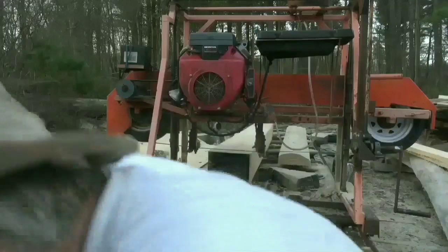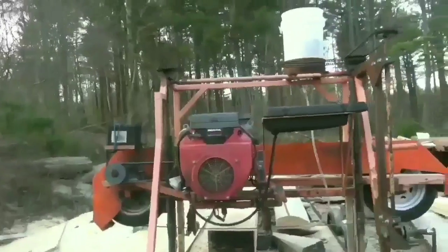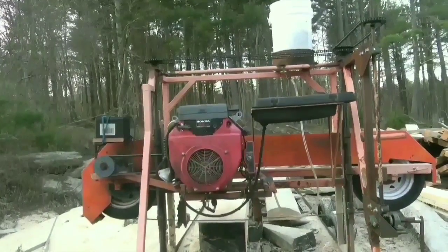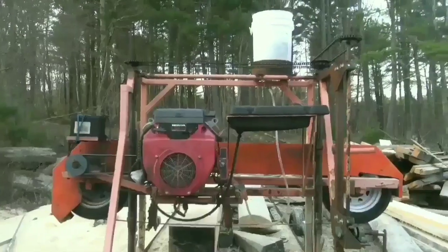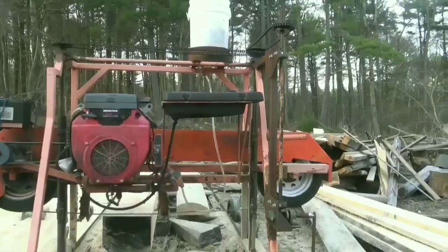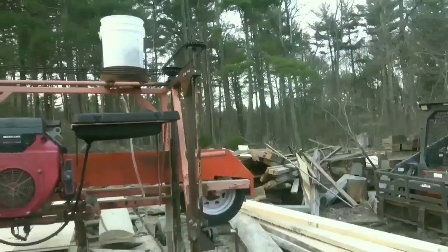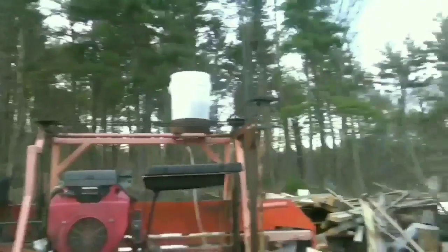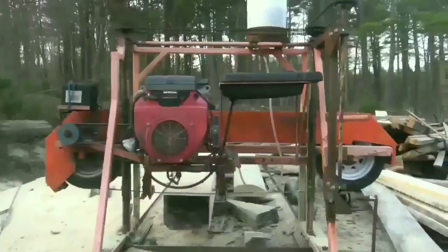I'll do a little close-up with the camera right now so you can see the machine. It's powered by a 24 horse Honda V-twin engine — very powerful but just sips fuel, so it's kind of the best of both worlds. Pretty much it's made out of a lot of angle iron and square tubing, threaded rod, and chain. The wheels are actually camper tire wheels that drive the blade.